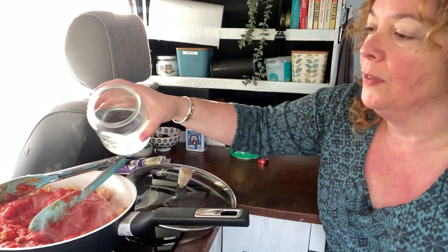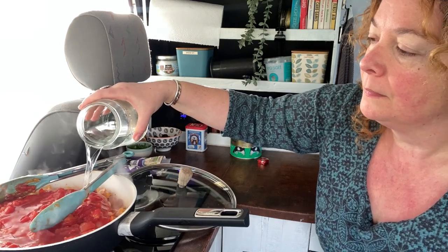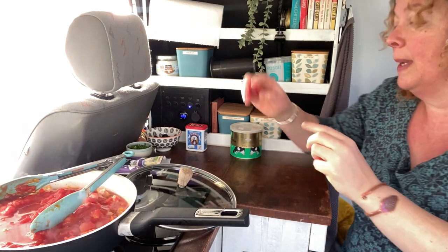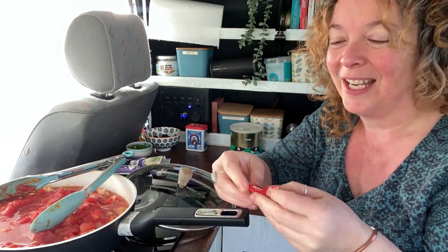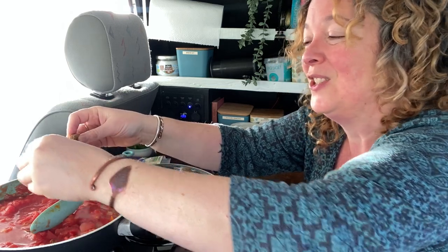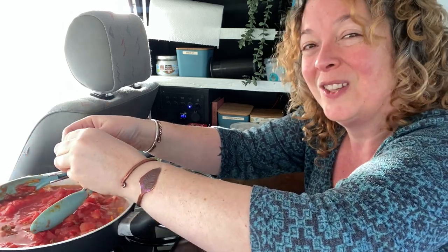Now I'm going to add in a can of chopped tomatoes — yes, it's really out of date. Also going to add the water, and if you happen to have boiled a kettle first that would be much better, because I've just taken the temperature in my pan right down by using very cold water. I'm going to add in a stock cube — and the only stock cubes I have are beef, so we're going to pretend this is a chicken stock cube. The level of professionalism on this cooking channel is just off the chart.